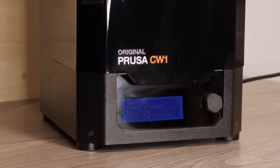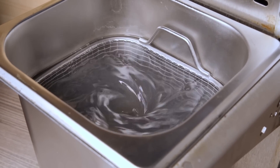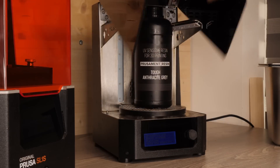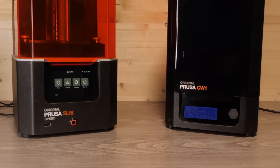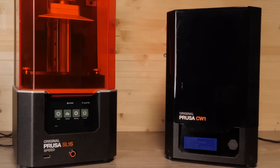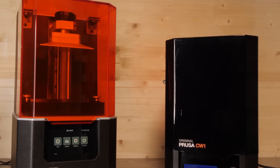Possibly expensive too. Then you have the CW1, which has now been released as the CW1S. Aside from doing the standard washing of parts, it also dries them with warm air and cures them. Recently Prusa also updated the firmware to allow it to heat up resin bottles, which is an absolute godsend during the winter months. Personally, the SL1S along with the CW1S and the glue that ties them all together — Prusa Slicer — is pretty much your one-stop shop for what is, in my opinion, one of the best resin experiences you can come across.